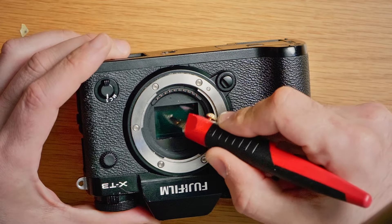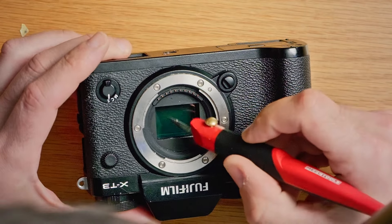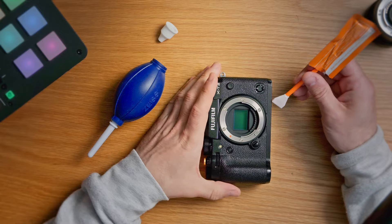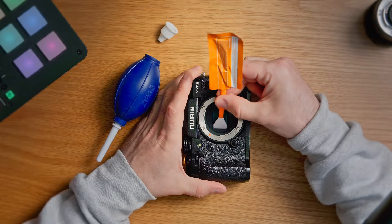Look at this. If I try to scratch it here, not much is happening. So, do you actually believe that you're gonna be able to damage this when you're cleaning it?